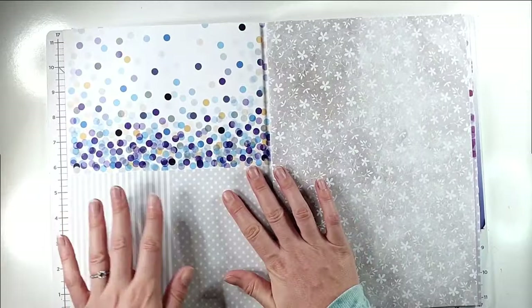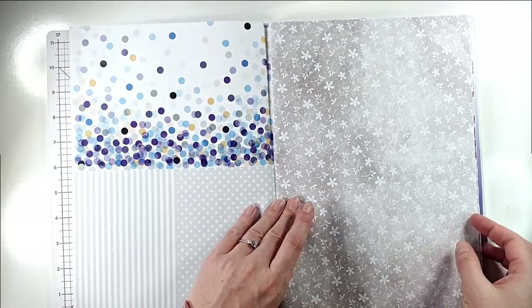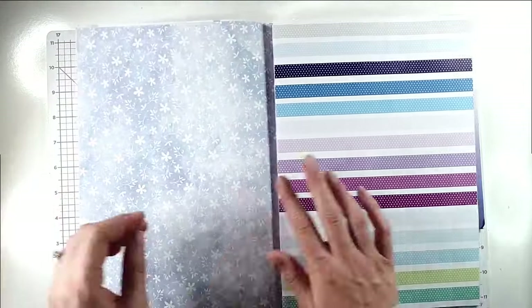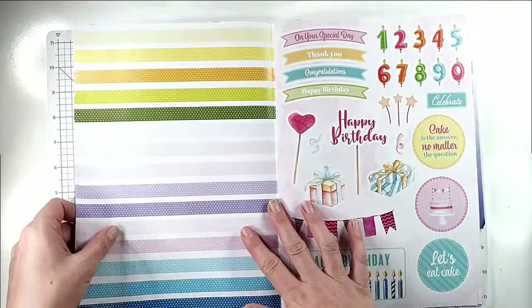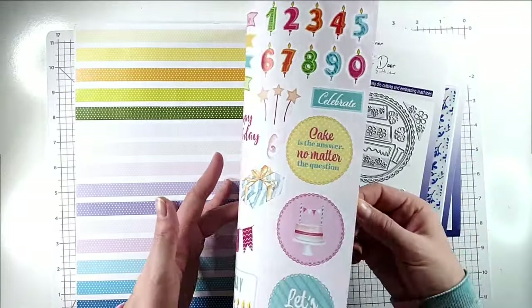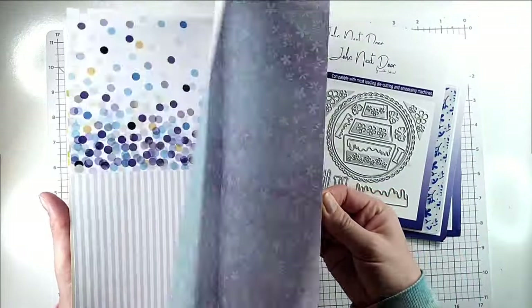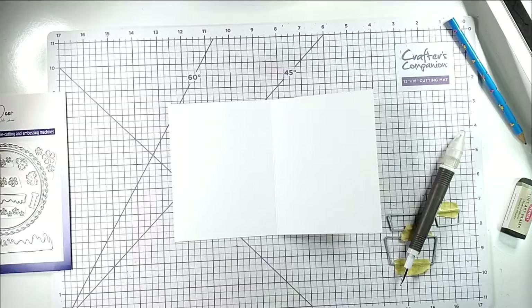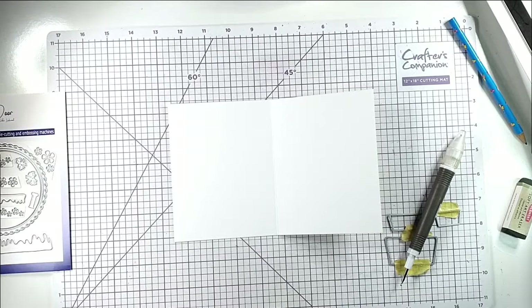You've got loads of different colors to fit different themes, and you get two sheets of each paper. The first card we're going to create is going to be a partial die cut card.